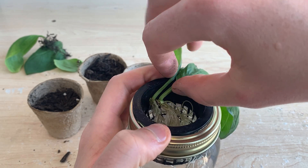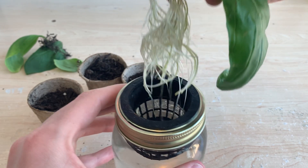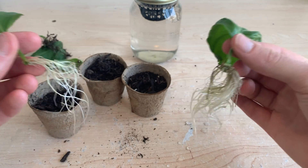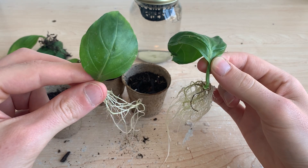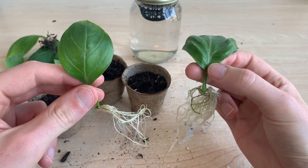Our hydroponic attempts have continued to grow their root systems, but there are still no signs of leaf or stem growth. I'm not sure if they'll ever turn into full plants. This might be something that works if I wait long enough, but standard stem cuttings would be showing clear growth by now.